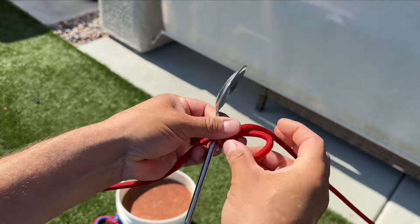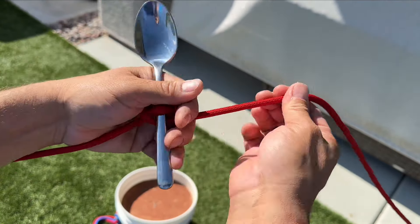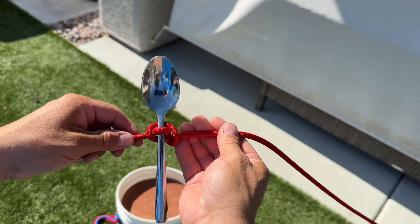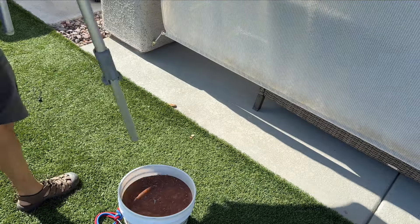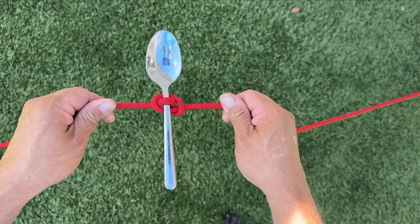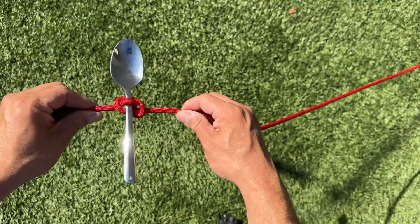I was going to take my rope, roll it towards me, roll it towards me again, and we're going to use this spoon for a knot. But the shadows are very harsh, so let me show you what it looks like with the umbrella now. And now we're filming in full shade, thanks to our umbrella — as opposed to here in full sunlight.